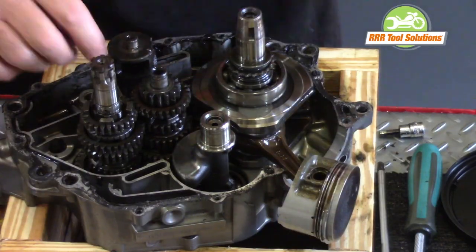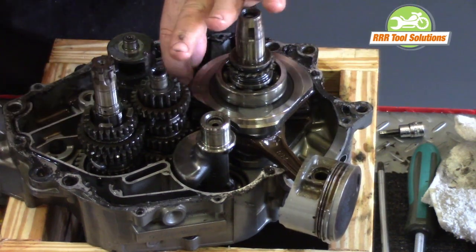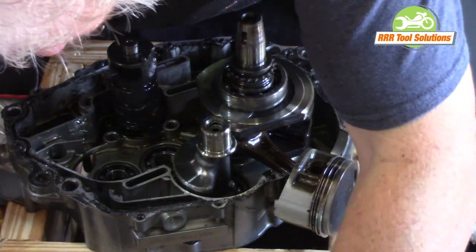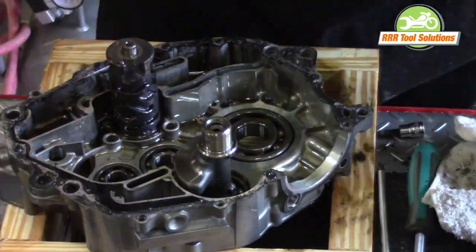We start by pulling the shift fork shafts so that we can move the transmission shafts. Turning the engine balancer allows the transmission to pull up and out of the right case half. The transmission is removed, the crankshaft is then removed, then the engine balancer.